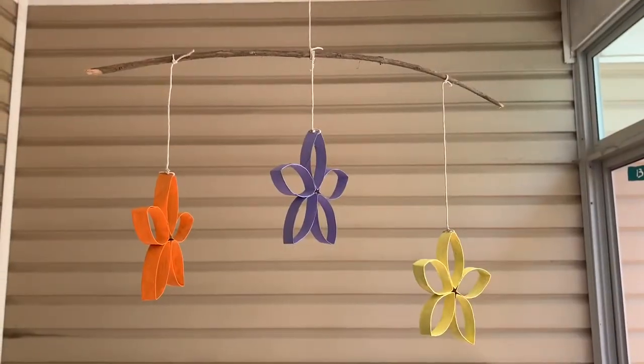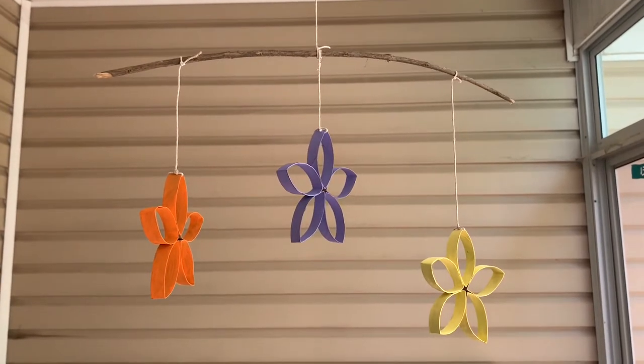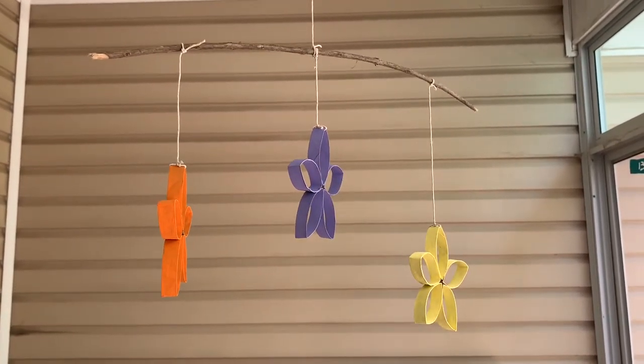Another idea is to hang the flowers from a stick and you can make a really cool mobile. I painted these with some paint that I had around the house, but if you don't have paint you could also color them with markers or even chalk.